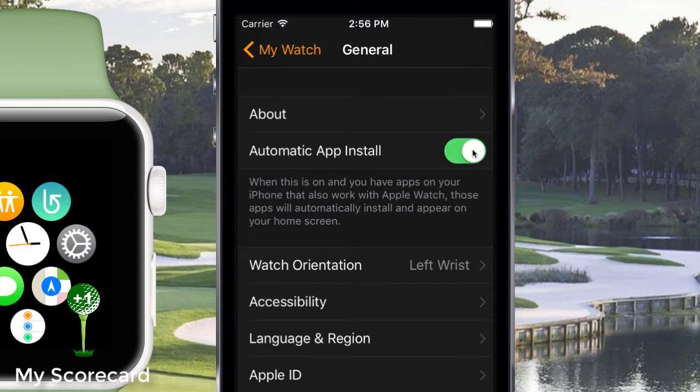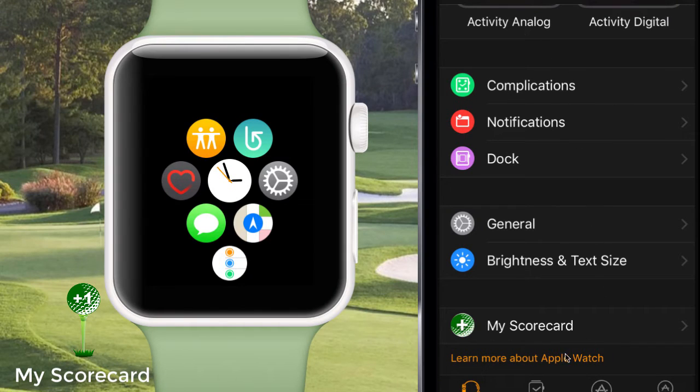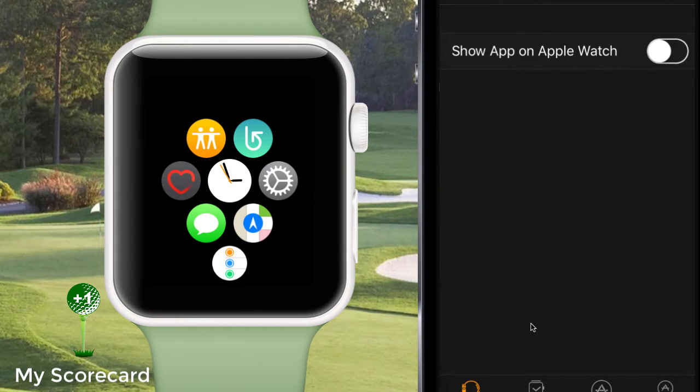If Automatic App Install were on, then each time you installed a new iPhone app that has a corresponding Watch app, the Watch app would be installed as well. No problem though — simply locate the MyScorecard app in the list, then tap Show App on the Apple Watch and it will get installed.